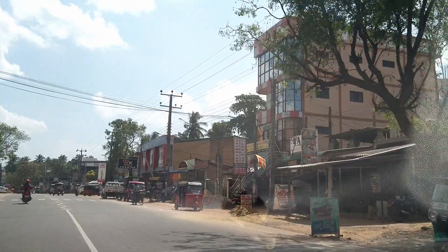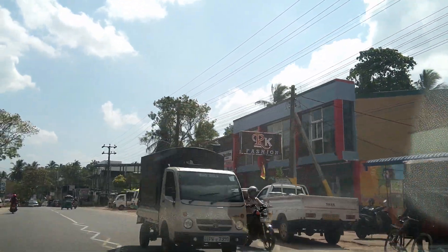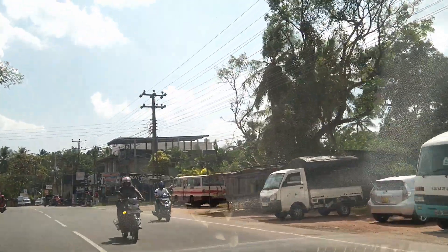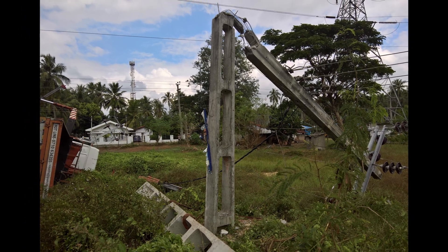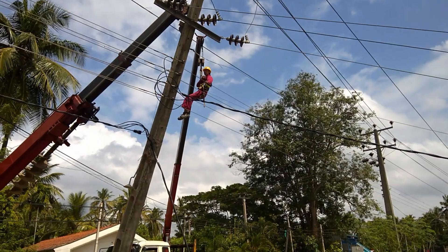Conventionally, there are two options for constructing a power distribution line. Overhead lines are the cheapest option, but since their conductors are drawn above the ground, they are more susceptible to natural disasters than human accidents. Not only can this affect the system's reliability, but it can also endanger people and properties as well.